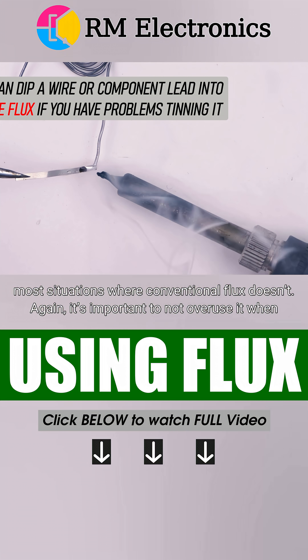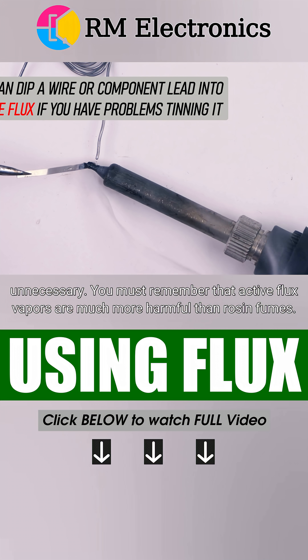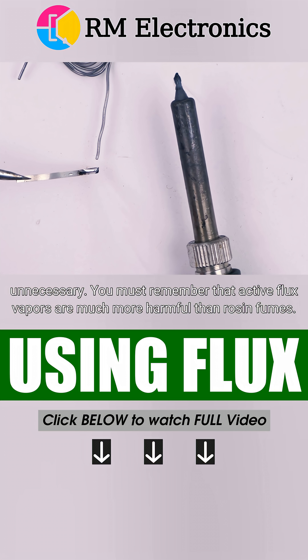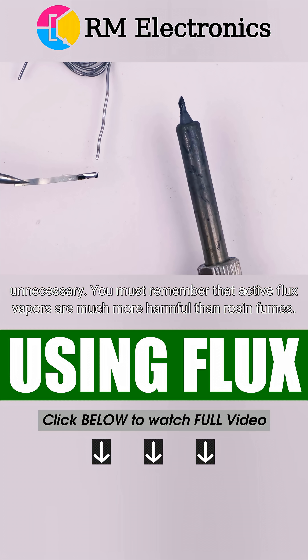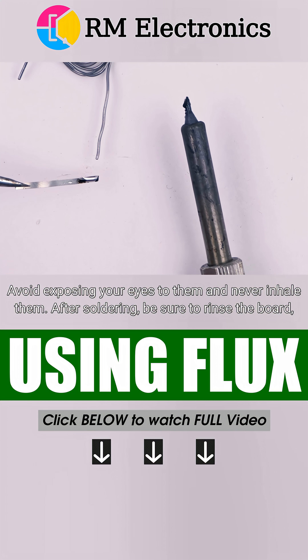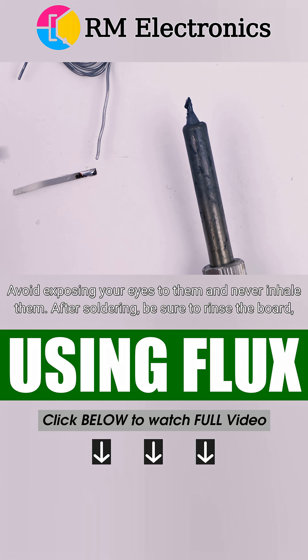Again, it's important to not overuse it when unnecessary. You must remember that active flux vapors are much more harmful than rosin fumes. Avoid exposing your eyes to them and never inhale them.